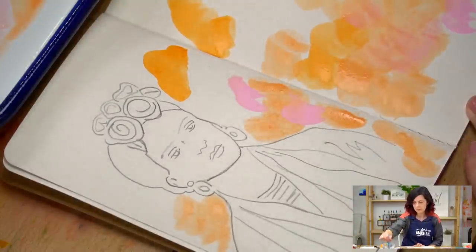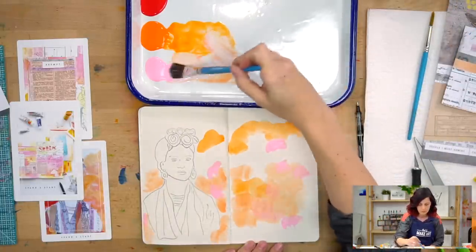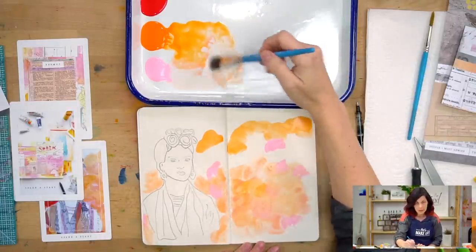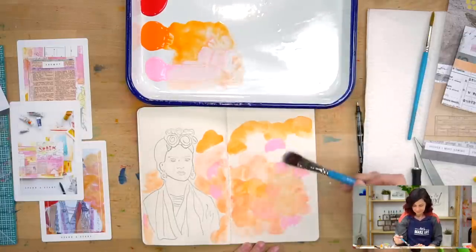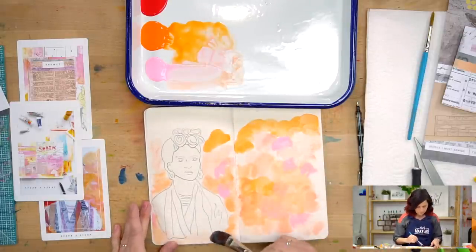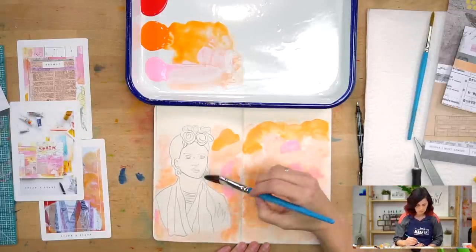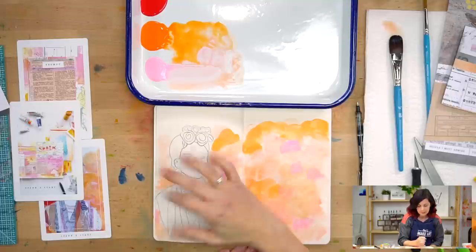We're just getting paint on there — you don't have to be precise. We're just having fun, getting a little color on there. These are some of my favorite color combos: this pink and orange, like a sunset in Missouri. Nice warm colors. That just helps get a little color on there. I kind of like having a little white space up top — we'll see what we do with that. You want to let this dry for a second so you don't get back in and work on it while it's still wet.